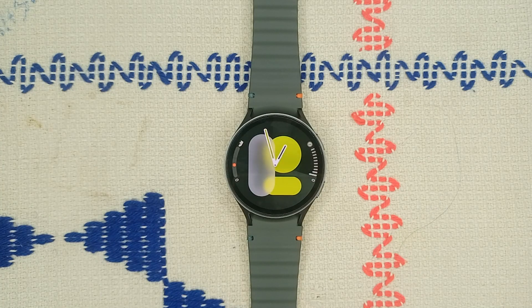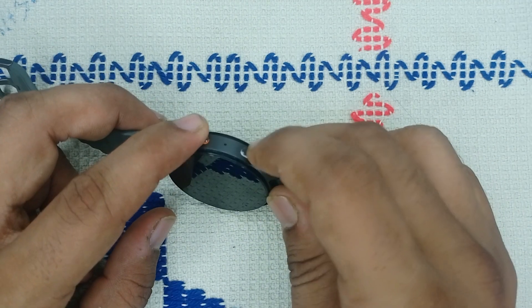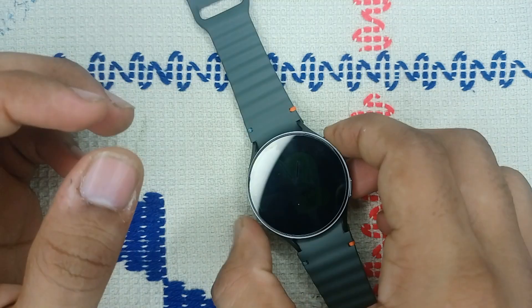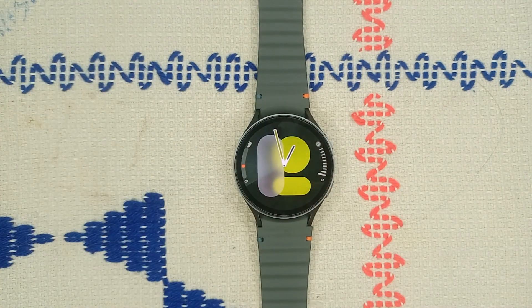Step four: disable and re-enable Bluetooth. Restart your watch and paired phone, then disable Bluetooth on both devices, wait for 10 seconds, and re-enable it — this can sometimes resolve connectivity issues. To restart, press and hold the power button and the bottom button together until you see the Samsung logo on screen.